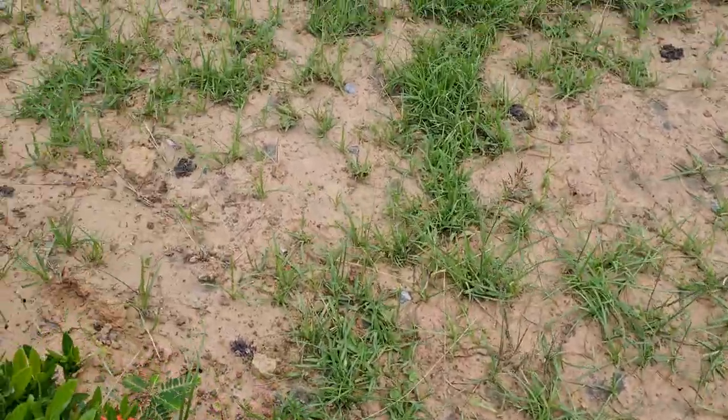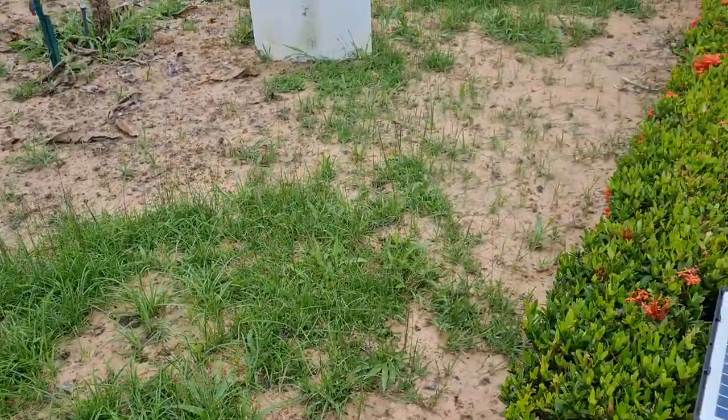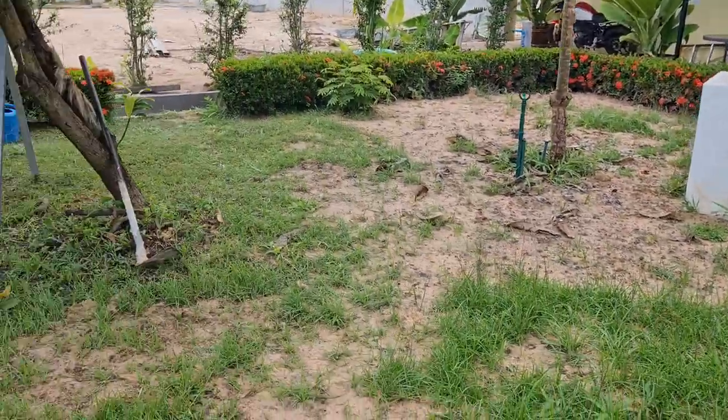After the grass comes up, once it comes up I'll level it again — get sand and try to level the land through. Not much, only maybe four inches down at the bottom.